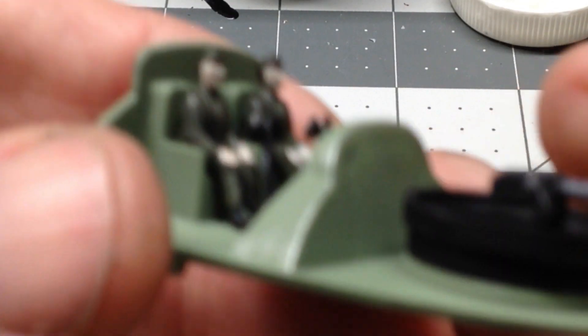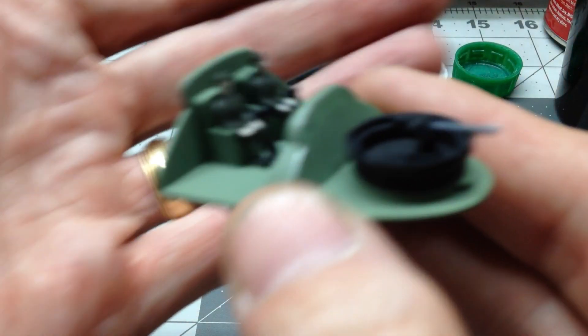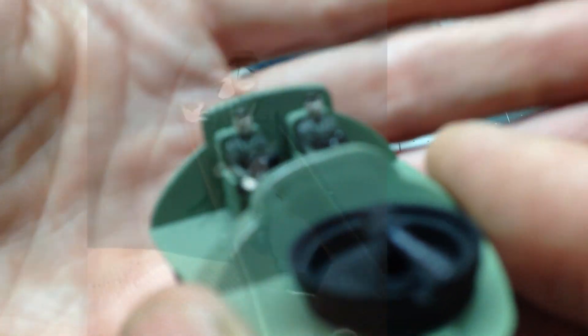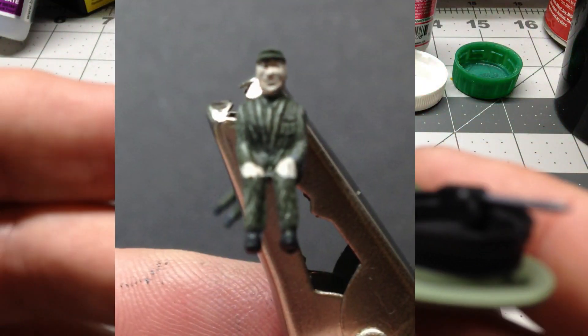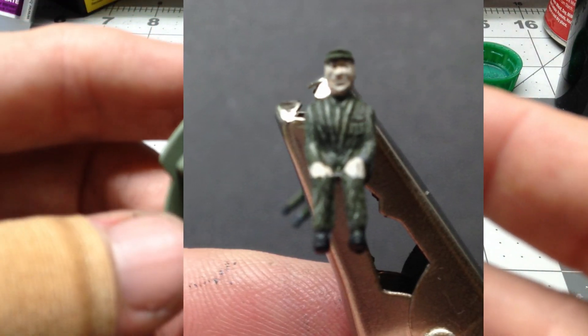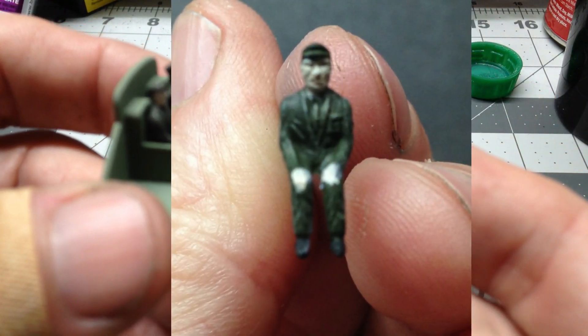I did do a little bit of detail on the pilots, but my camera is not wanting to focus. I'll show you just a couple of still photos that I took — the close up of the detail on the pilots so you can see that.